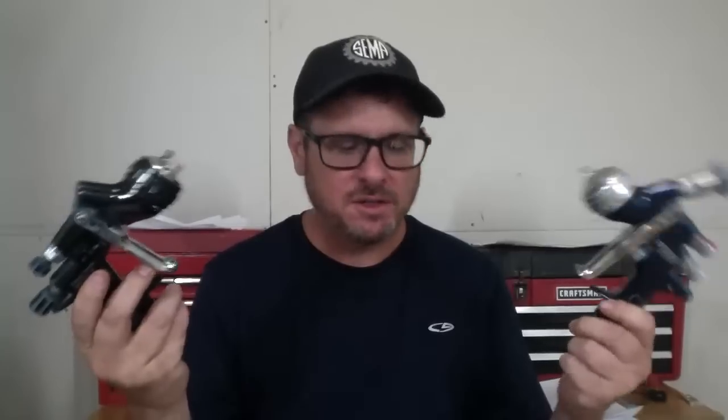In this video we're going to talk about how to set the air pressure on Technica guns. I had a question about that on YouTube so we're going to go over that.